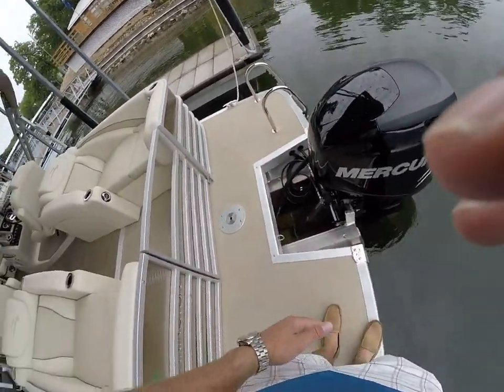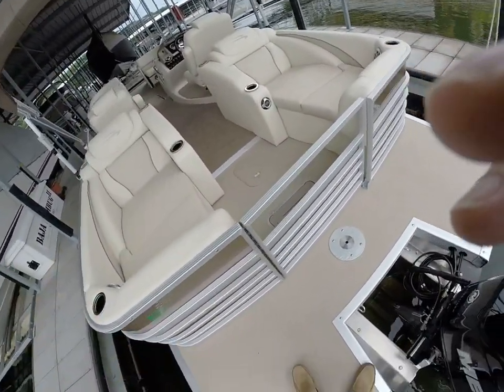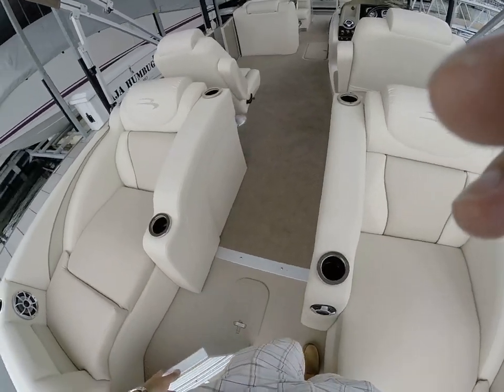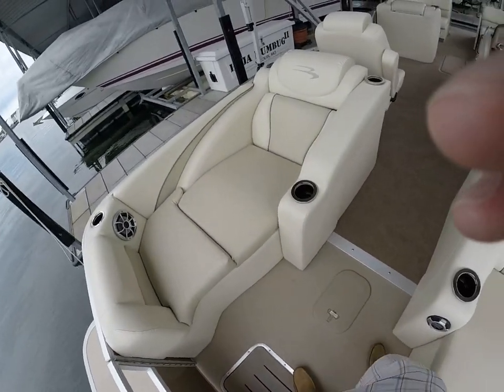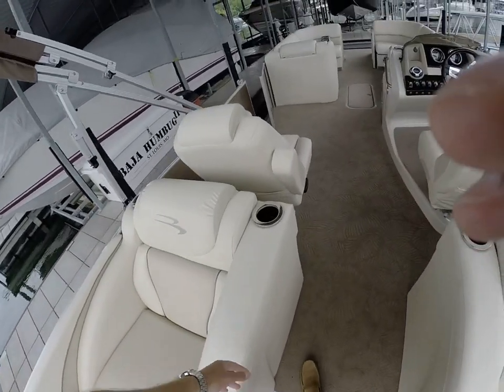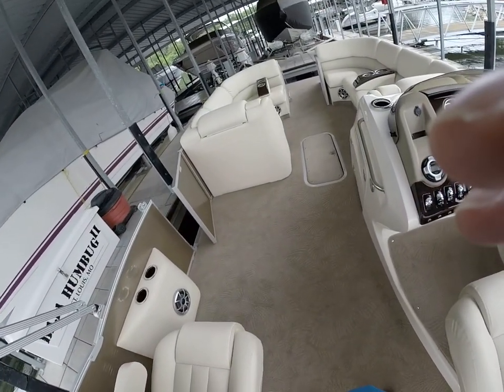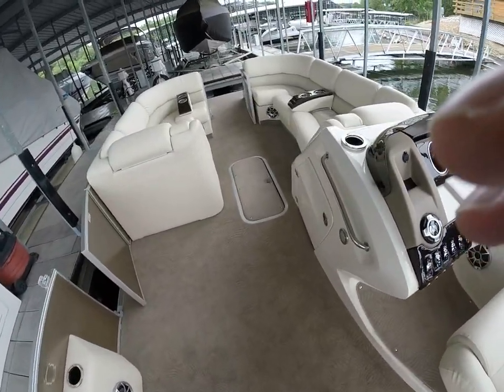We've got the extended aft deck back here with the Mercury four-stroke 200 Verado. Again, all digital shift and digital throttle. Very nice boat guys. It's got a couple of demo hours on it — I think it's got like three or four hours on the boat currently. But it's loaded up, and it'd be darn near what some of the used ones are selling for, if not even a little bit cheaper.